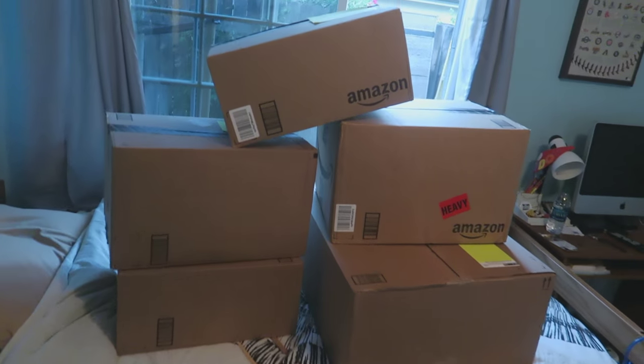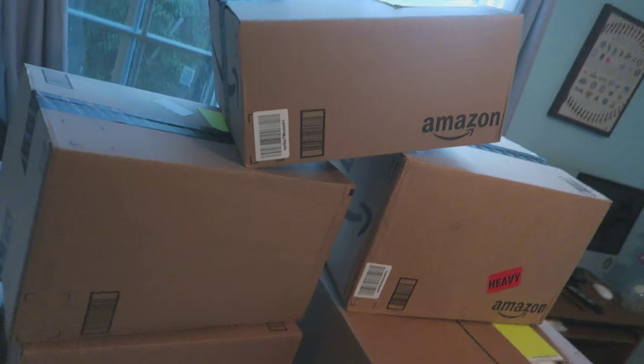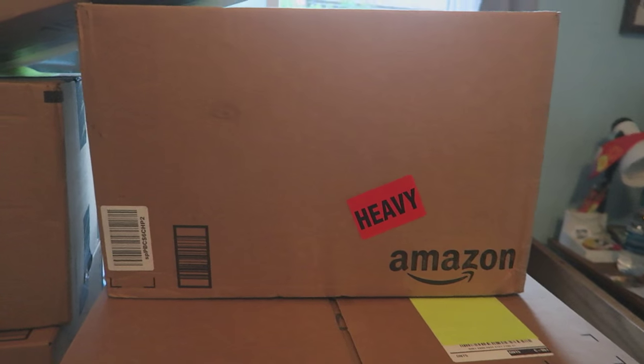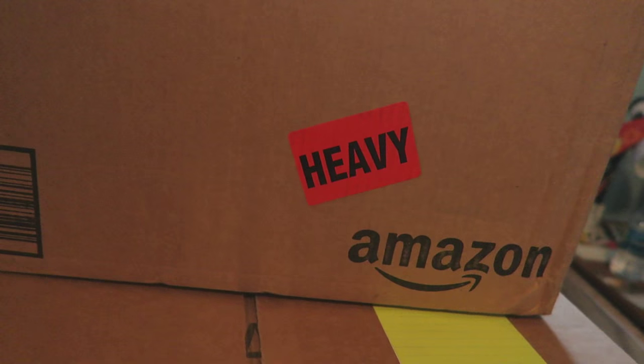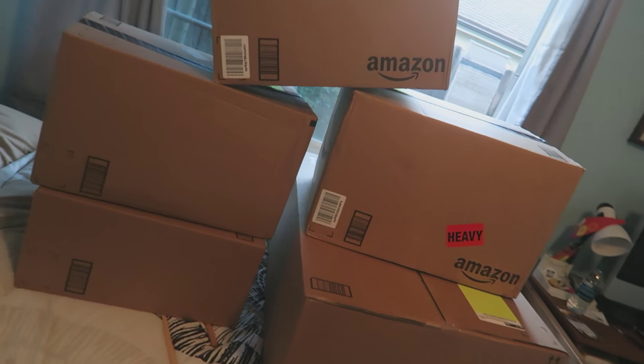So it's a little bit later in the day and our packages from Amazon have arrived. Look at this one right here — that one actually literally says 'heavy' on it. I don't think I've ever gotten a package that actually has a stamp labeled 'heavy.' And that thing's small, too. What the heck?